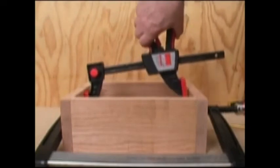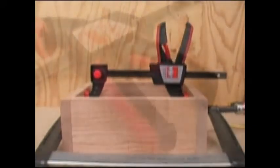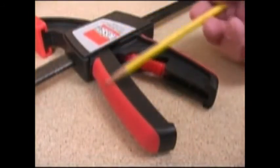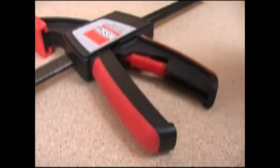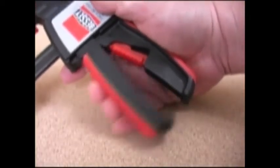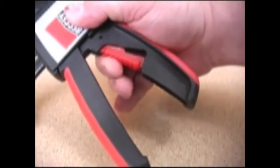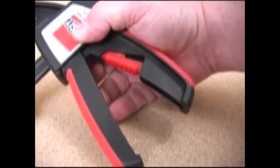With the jaws in the spreading mode, squeezing the handles applies pressure outwards. The smooth shape of the clamping handles is very comfortable to the hand, and the rubber-like overmold on both handles gives you a very good grip, making controlling this clamp very easy. The pressure release trigger is protected so you don't trip it accidentally, but it's easy to get to and works very well.